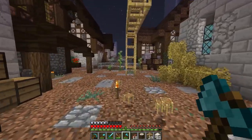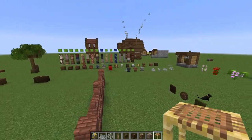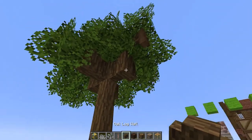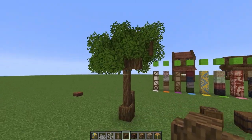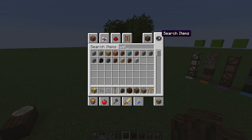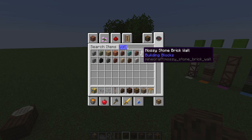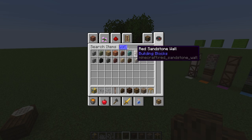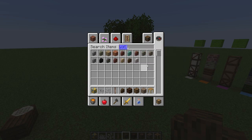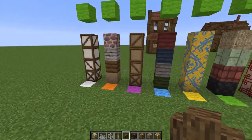We're back in the creative test world and you can see some of my testing with the log wall trees — it looks very, very nice. I'm very excited to get to use this. Let me know what you think, and if there's any other walls that should maybe change — I'm thinking maybe red sandstone. Most of the others I think I'm going to end up using.